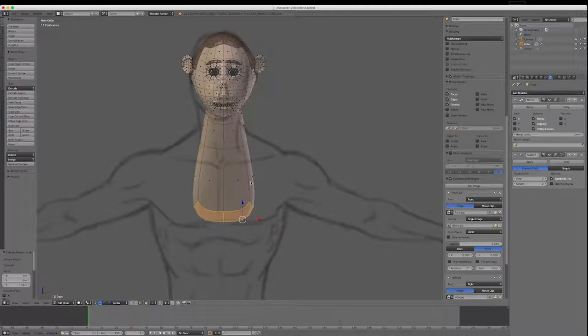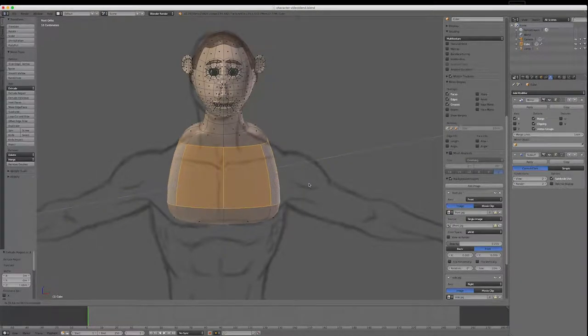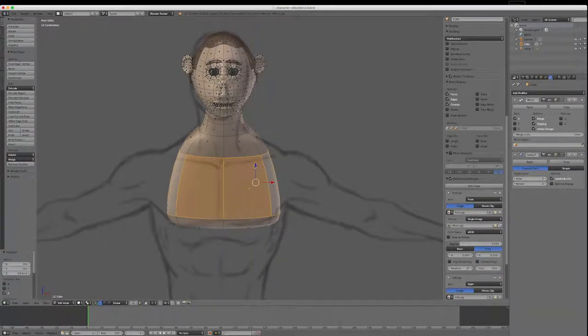I'll hold the Alt key and right-click on this vertical line to select the loop, then go E once more and slide it out and pull it down with the grab tool. I'll move that out a little bit more just to get the contour of the body.